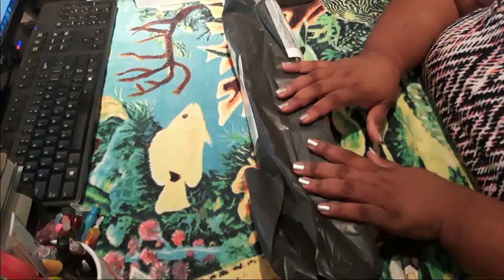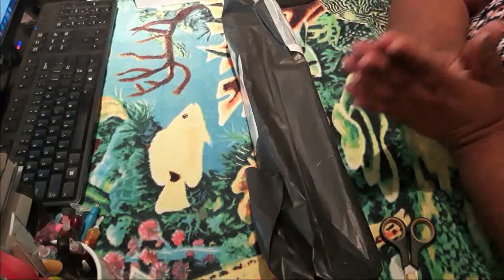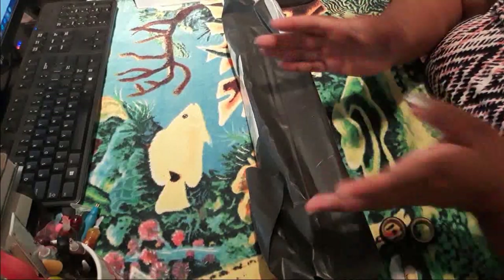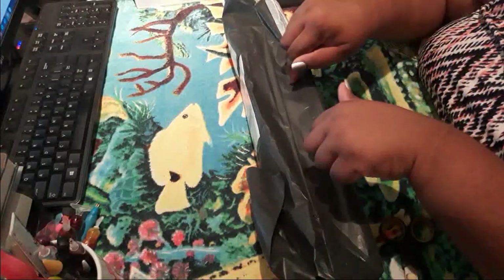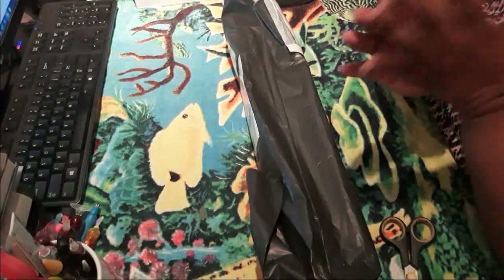I have been waiting for this for a while. Now I have a little backstory to give you and I'll try to do it as quickly as possible because I know you want to see what's in here. You don't really want to hear me talk, you want to see what's in here. So let me just do this really quickly.